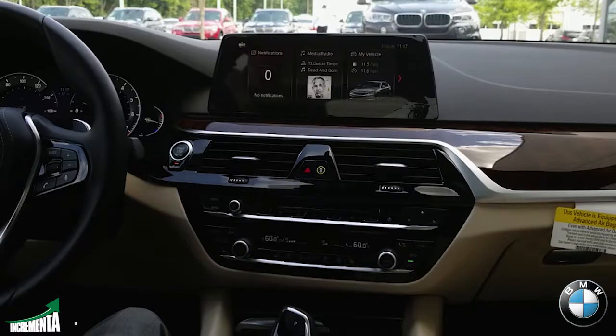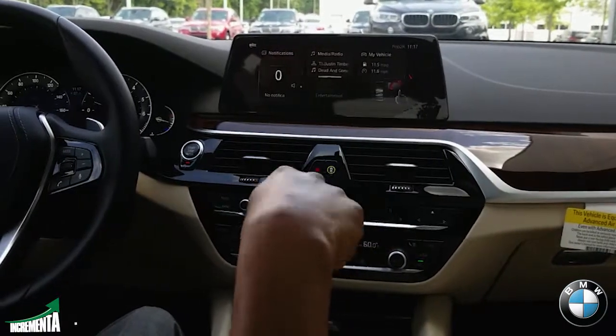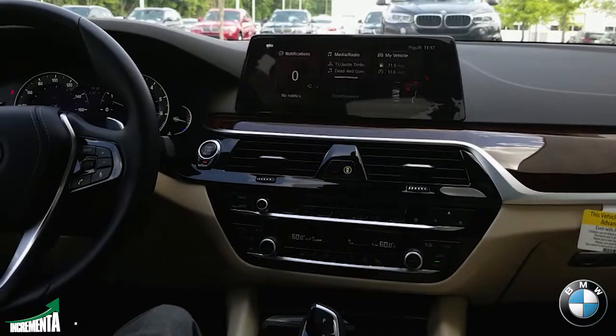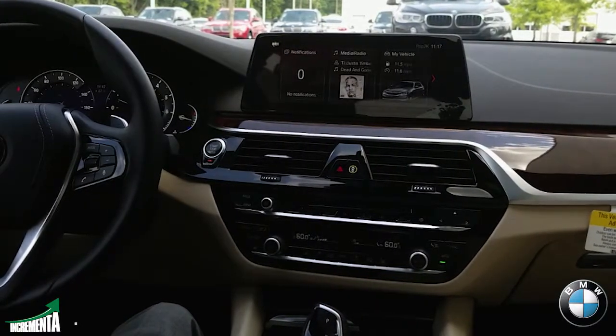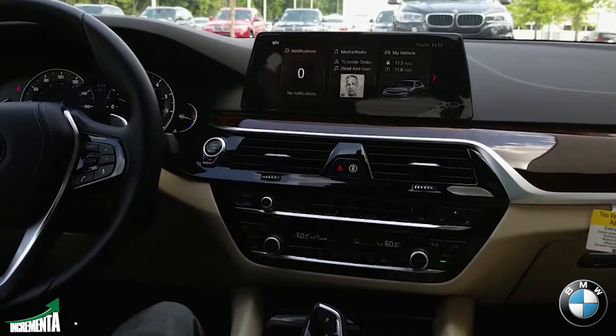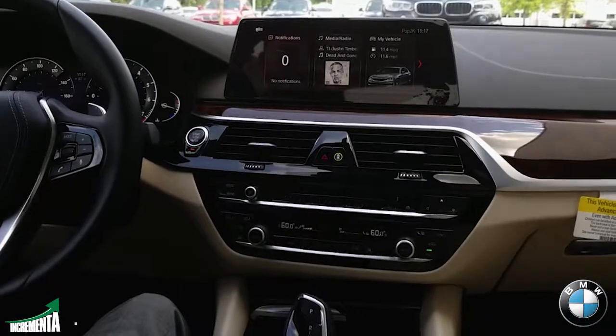You can also use it for the functionality to navigate through your home address. If you would like to store your home address, you can use the gesture control to activate guidance for the home address. I think that's a really cool feature that BMW came out with — they made it very intuitive, very user-friendly.